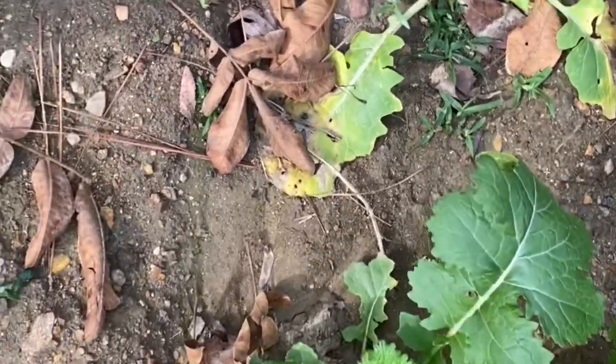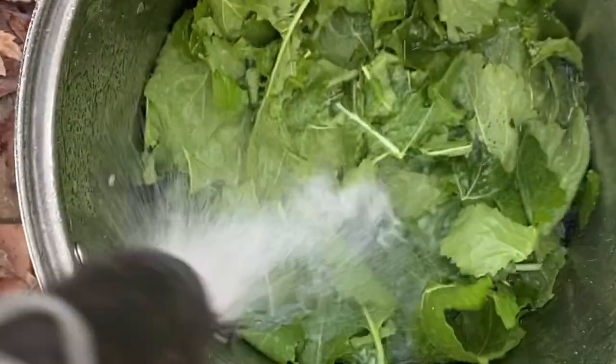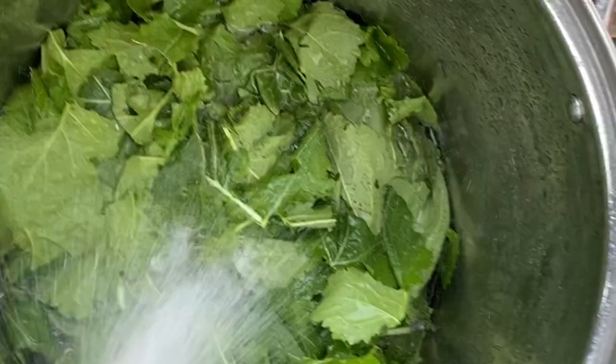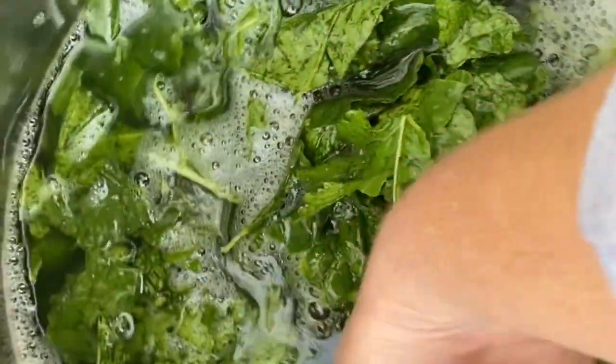We've stripped most of the leaves from the stems — just take your hand and run it down the stem. I've got them in a huge stockpot outside and I'm going to fill it with water to clean these. The best way is to put your hand down in there and start swirling. You want these to come out clean — they look clean but I promise you they're not. Just swirl over and over.